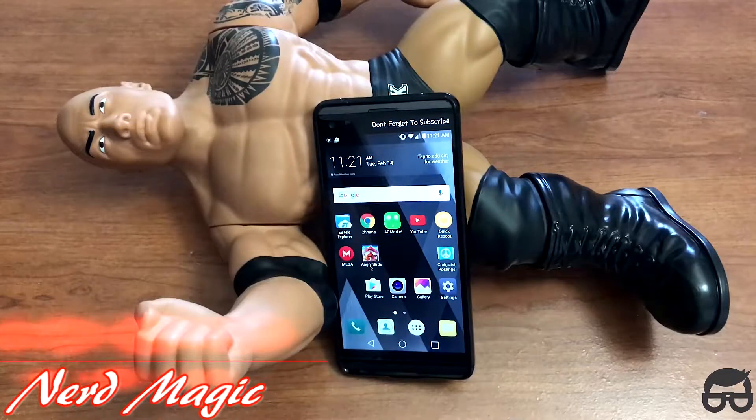Nerds! Welcome to Nerd Magic. Time to get nerd up. Don't forget to like and subscribe, and make sure to spread the word.